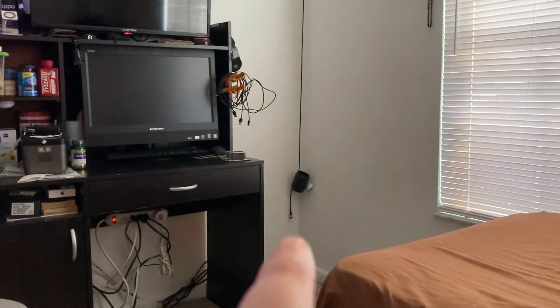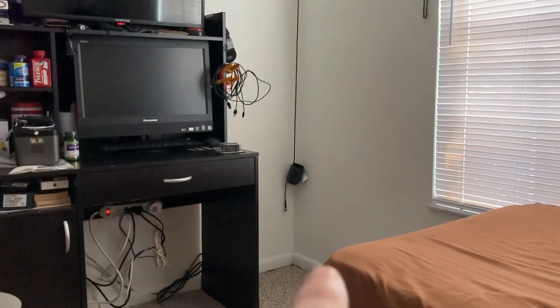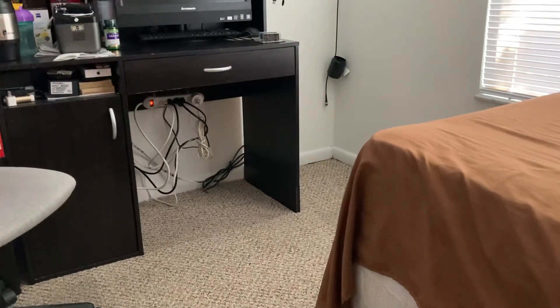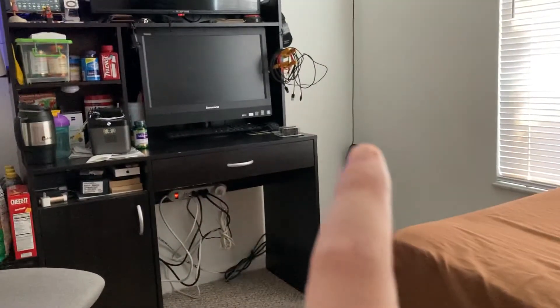About two weeks ago we sprung a leak. It filled this whole corner, went just about down to the window, came to about there with water — it was not good. The desk that was there, the tall white light, all my radio gear, everything had to be pulled out.